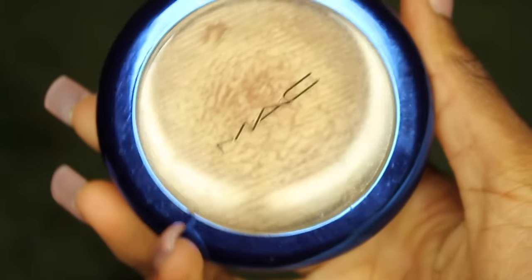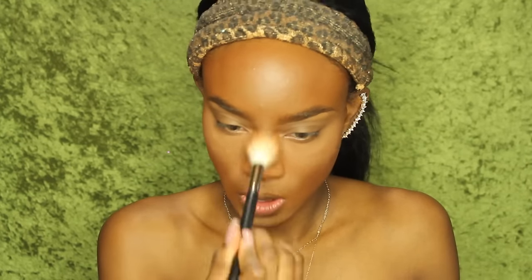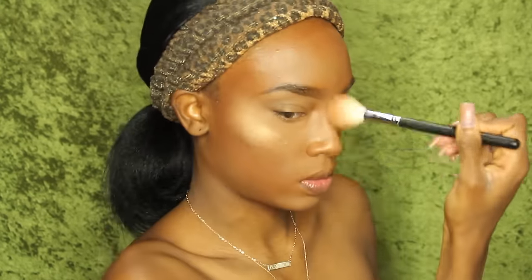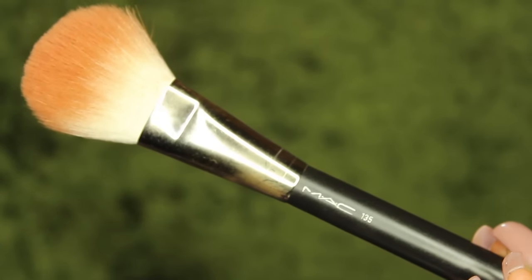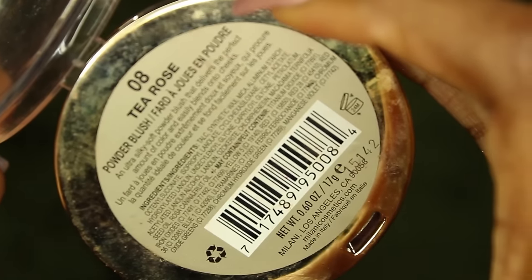Now I'm going to go in with the Morphe 509 brush and my MAC O'Darling highlighter and MAC Gold Deposit highlighter — my baes — to highlight my face before I put on my blush. I'm highlighting the tip of my nose, my cupid's bow, a little bit on my chin, my forehead, and the bridge of my nose. Then I'm going back in with my MAC 135 brush and the T-Rose blush by Milani, putting the blush on the apples of my cheeks and bringing it up into my bronzer so you don't look like a clown — it just looks more natural.